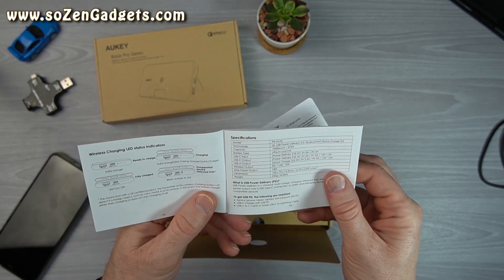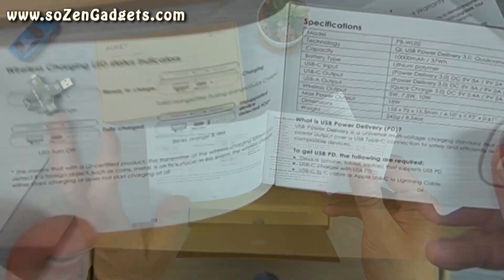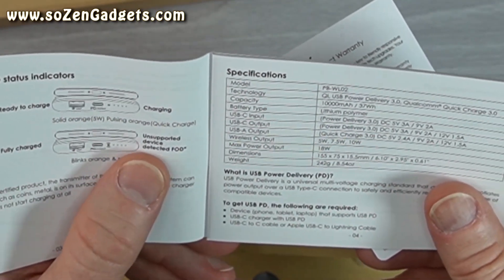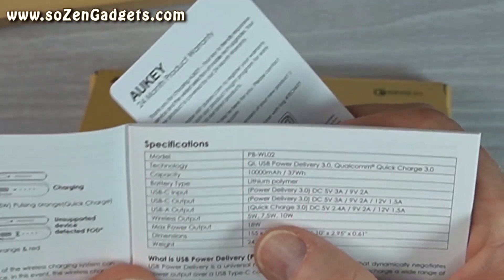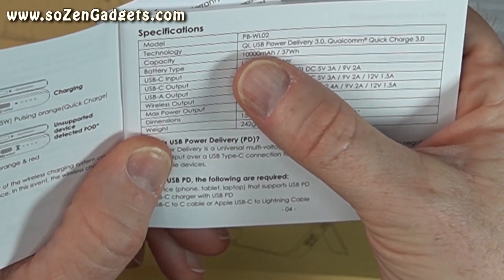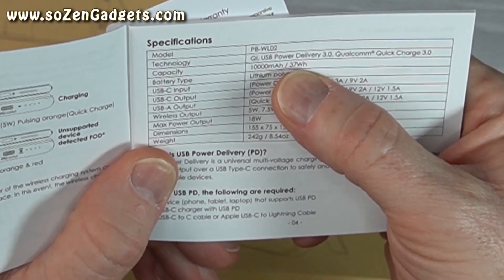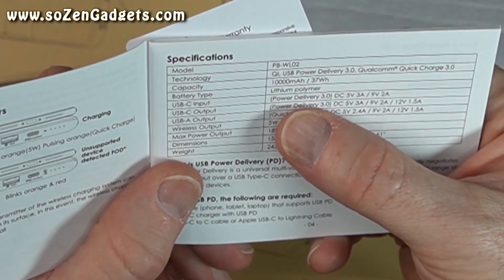Wireless charging needs to be turned on. I think it shuts off after 15 seconds. If you put a piece of metal on that wireless charging surface, it's going to give you some kind of flashing symbol — it blinks orange and red to tell you it's an unsupported device. There are Qi wireless charging and Power Delivery 3.0 modes. The battery is 37 watt-hours, which is well within the TSA travel limit of 100 watt-hours in the United States.